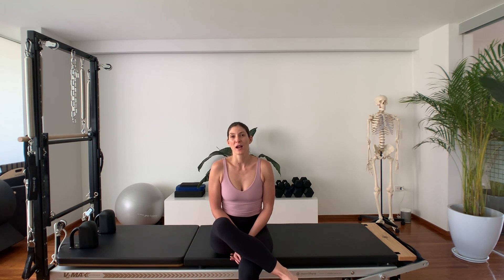In doing so, I realized that not everybody understands some of the cues that I am referencing in some of the videos, especially neutral and imprinted pelvis. If you're new to Pilates, I would like to try and explain these two pelvic positionings for you.